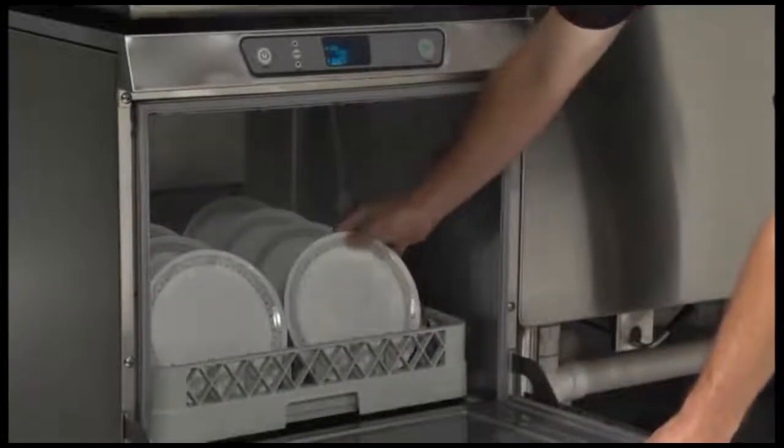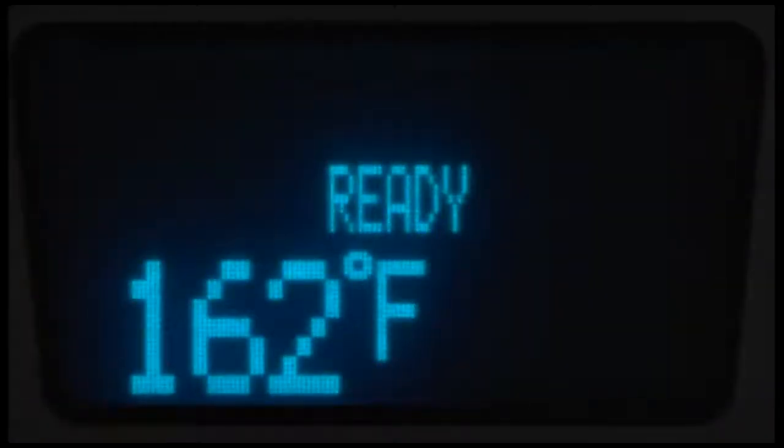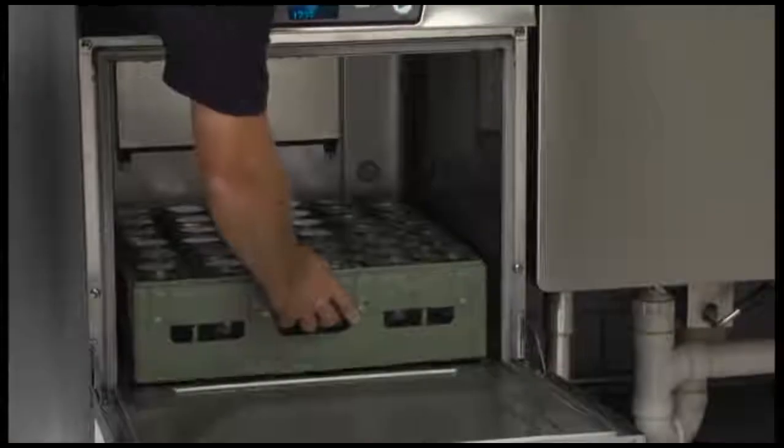During rinse, the rinse icon is displayed and the rinse temperature is displayed. If the door is open during the wash, rinse, or drain cycle, the cycle will continue from the point where the door was opened. If power is pressed during the cycle, the machine will drain and shut down. When the cycle is complete, the 'ready' text will be displayed and the sump temperature shown. The operator may then unload the rack and reload the machine for the next wash/rinse cycle.